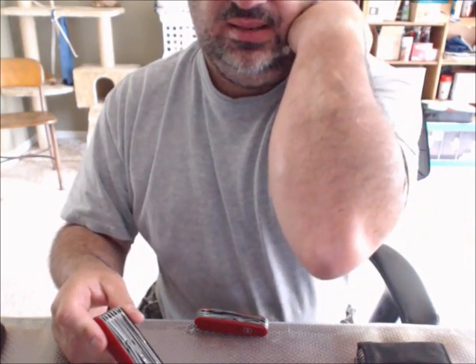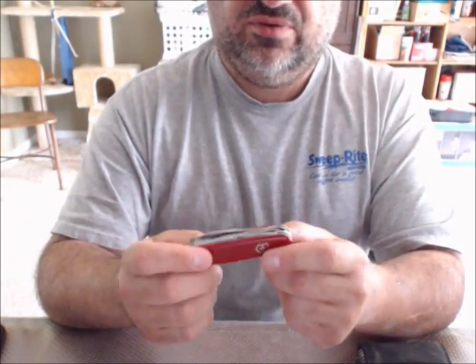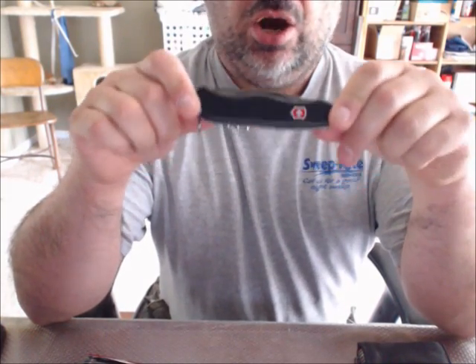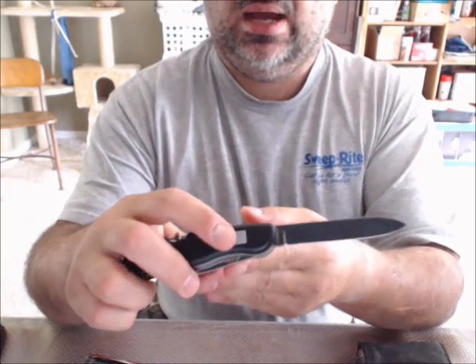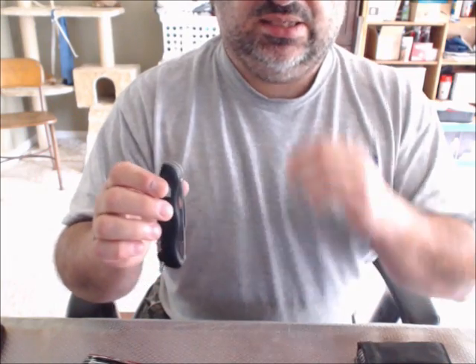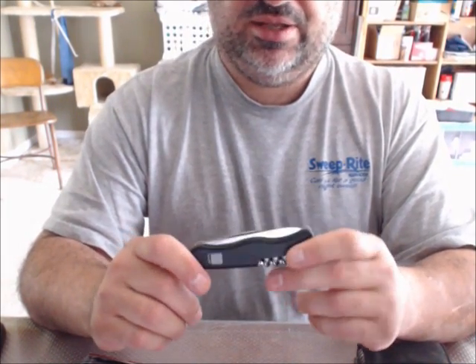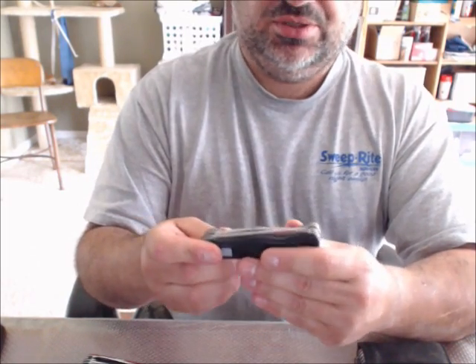These knives come in a slip joint or a locking variety. The locking variety is almost always found in the 109 or 111-millimeter length blades. This one is known as the Fireman — it has a locking lever on the right side that keeps the blade open. It's not the strongest lock but it is an actual lock. This one is available as a one-hander. This older iteration, which I believe was also called the Fireman, is no longer made. It has a big blade — about 109 millimeters.